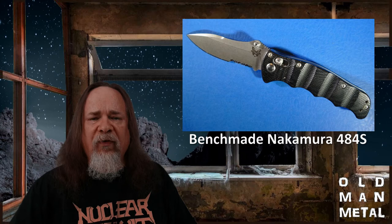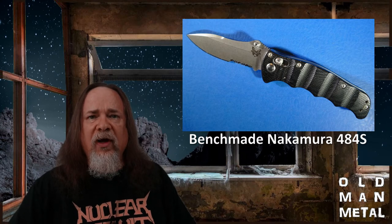The final verdict — I'm perfectly happy with the Nakamura 484S and the M390 steel. So why change? Well, for the same reason I switched to the 484S in the first place: to play with another steel.